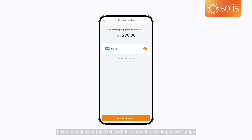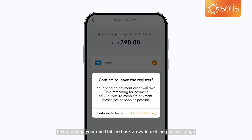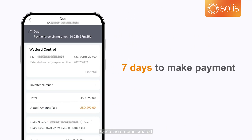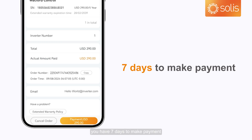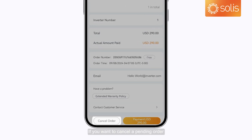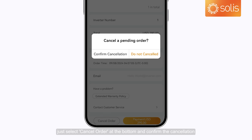Cancel and delete orders. If you change your mind, hit the back arrow to exit the payment page. Once the order is created, you have 7 days to make payment. If you want to cancel a pending order, just select Cancel Order at the bottom and confirm the cancellation.